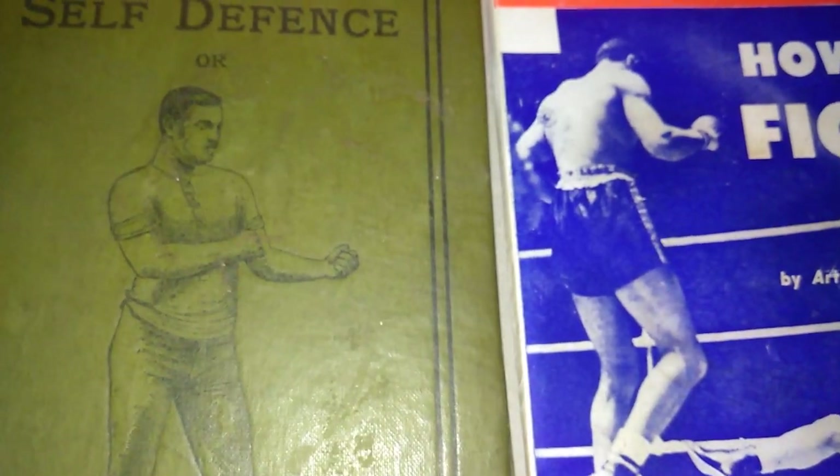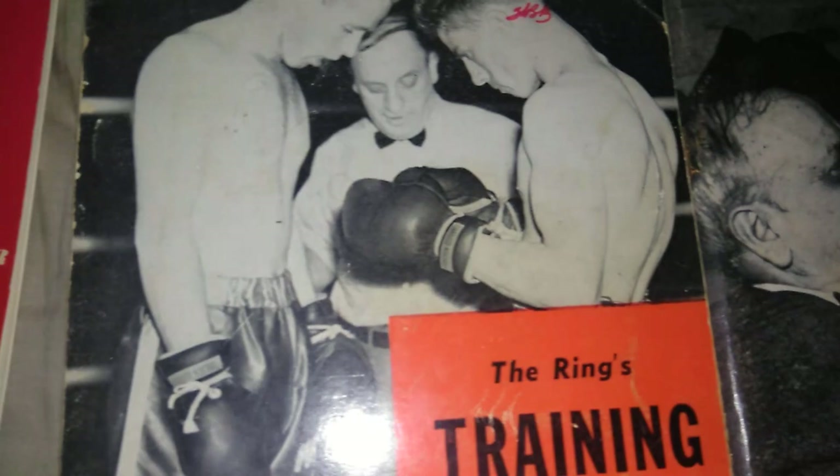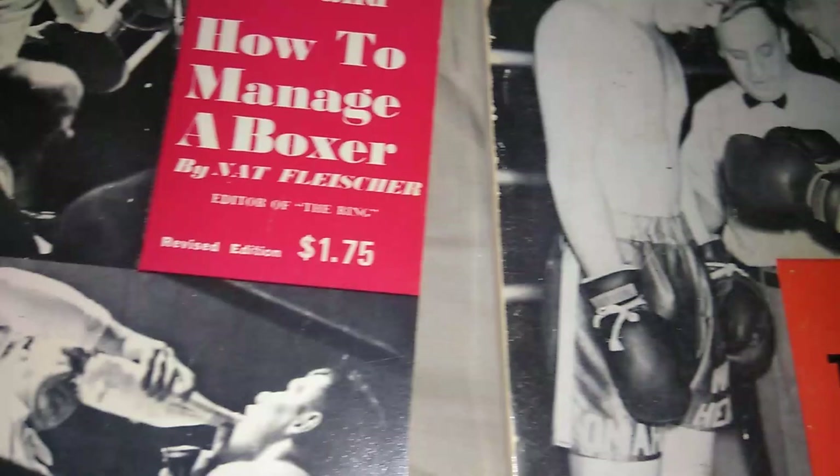Hi, what's going on, fam? This is Scrapbook Boxing Museum of the Forgotten Fisticle Series. I'm just showing you some of the training books — I got a request for that. I just finished showing you the Australian Ring Magazine. I did a little video on that just to show you some of the magazines that I have — a couple of thousand magazines total. But that was the Australian I showed you.